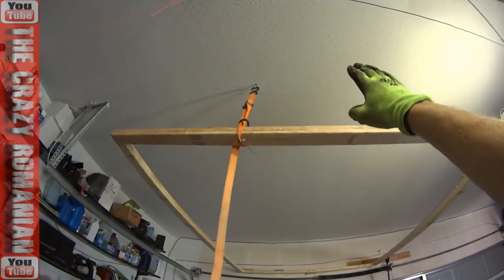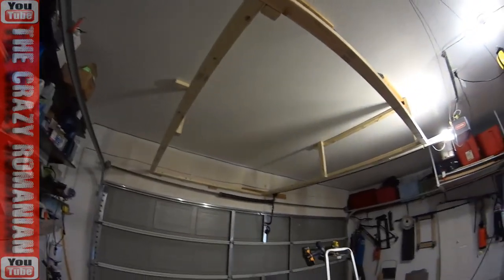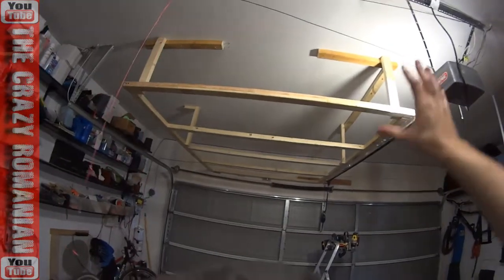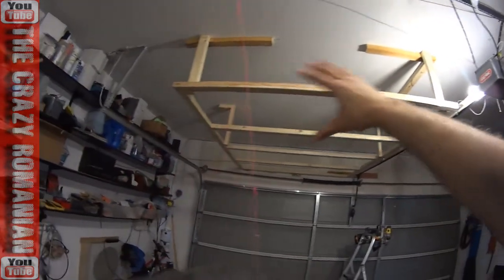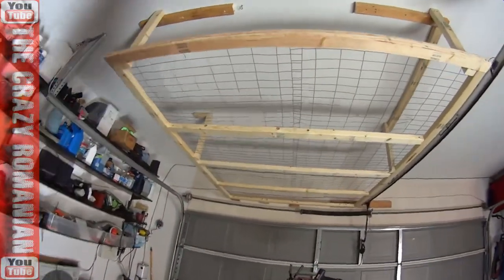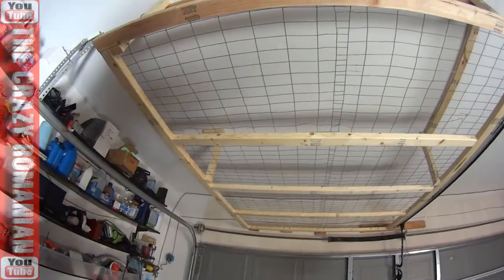The part attached to the wall is going to be solid. The part over here I'll attach to the ceiling truss. I'm pretty much done — all I have to do is add the filler, and then I'll be able to move all my boxes over here and get rid of that ugly part over there.